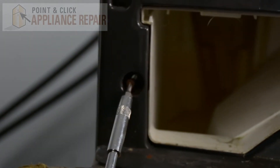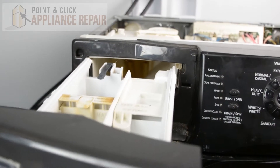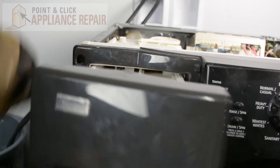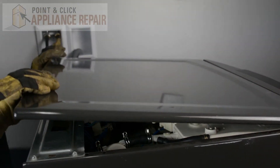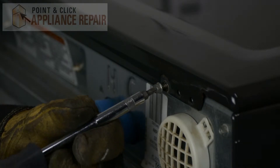Now we'll put this screw back into place, and then we can put our dispenser drawer back in. Now we'll put the top of the washer back on — slide it down, then push it forward and into place. Now we'll screw the screws back in.